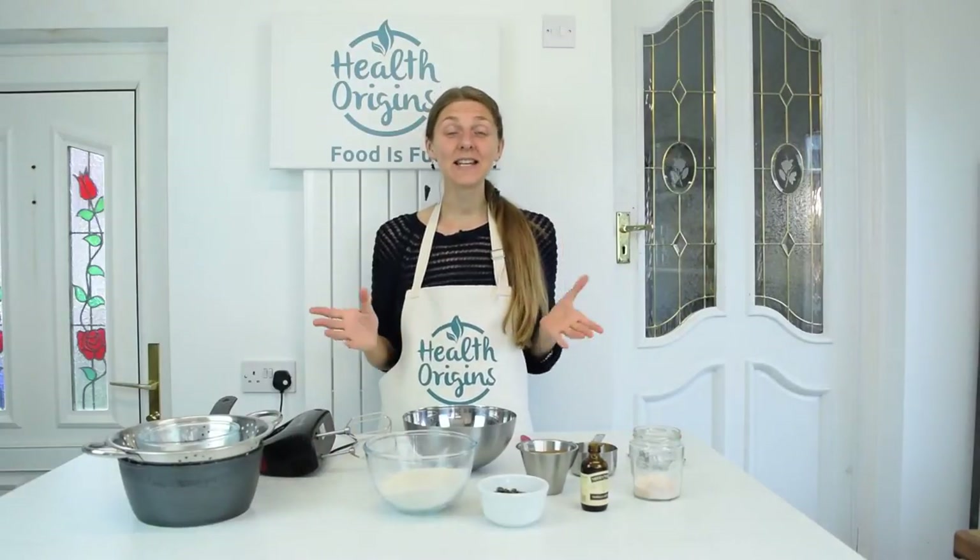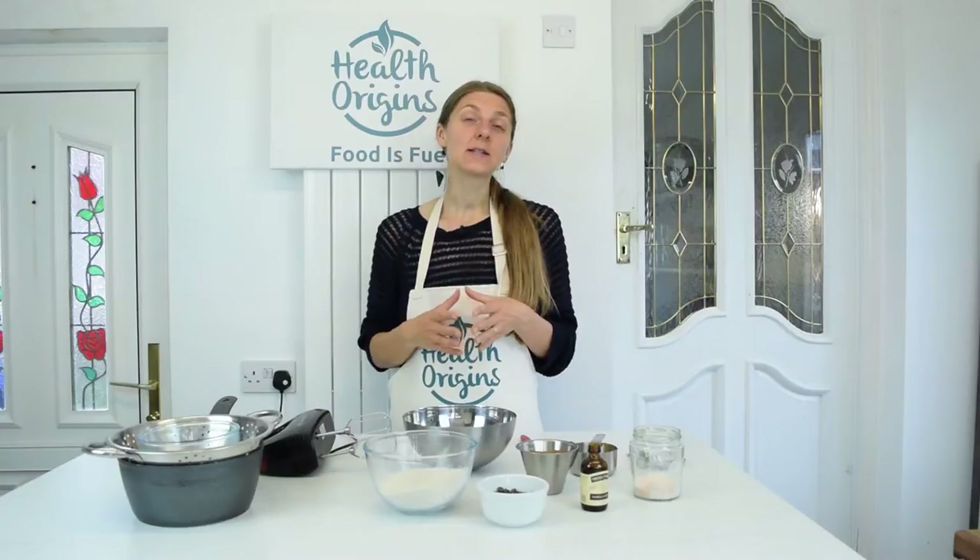Hello my dear health seeker. Inga from HealthOrigins here. Today I've got a yummy multi-purpose recipe for you — cookie dough truffles that can also be made into cookies. So let's begin.